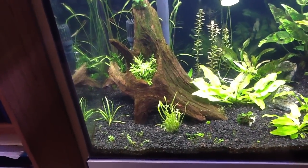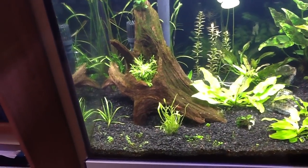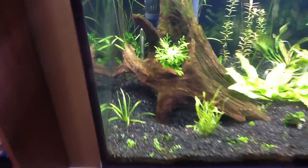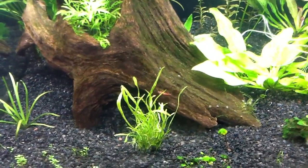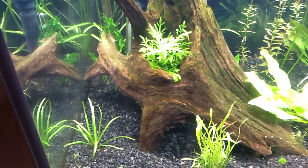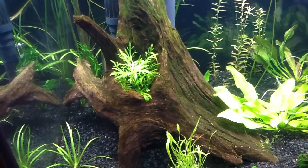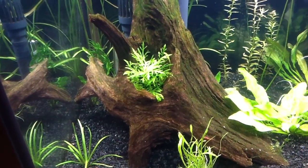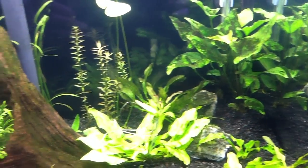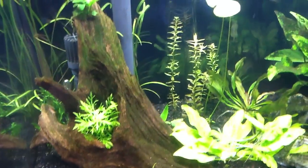I know that sounds crazy, but I really think that shrimp help populate and spread microorganisms in your substrate and in your tank, and help turn a sterile tank into something that has a lot of living bacteria. Curious what you guys think about that — I know that's out there, I'm not a PhD in biology. This tank just really kind of balanced out when I added shrimp and changed the lights.